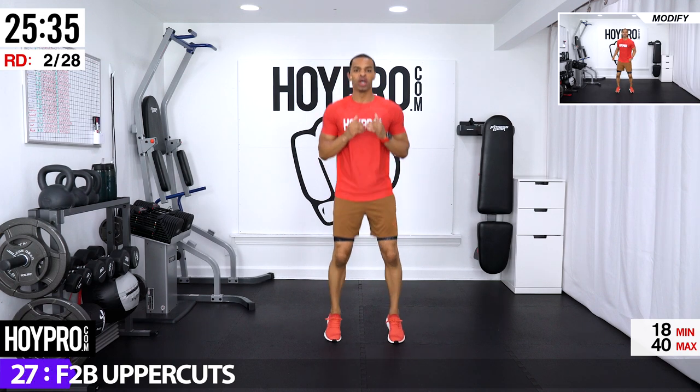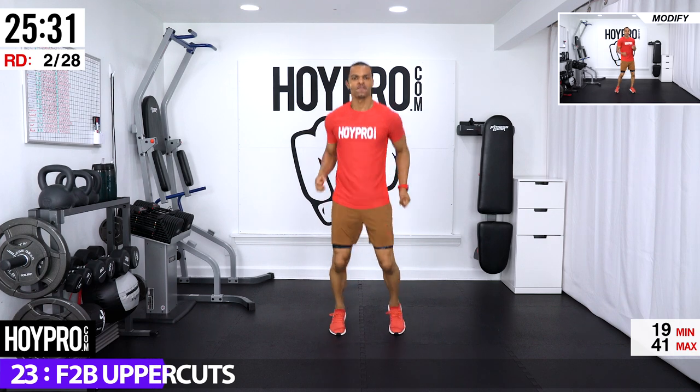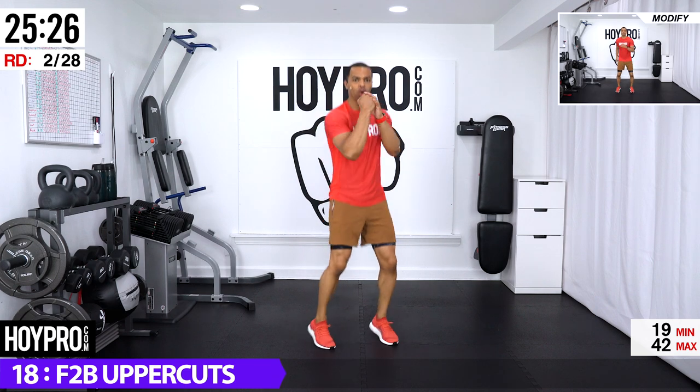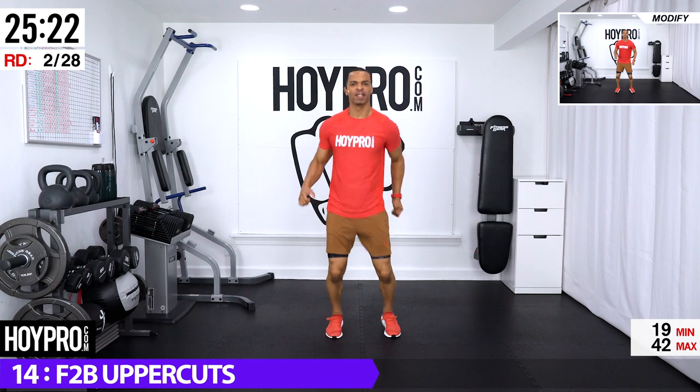Let's start — four, three, come on, two, one. Give me an uppercut, boom, left and right. A little bit of a pivot twist, dig deep, bring it up through the core. Good energy, come on.